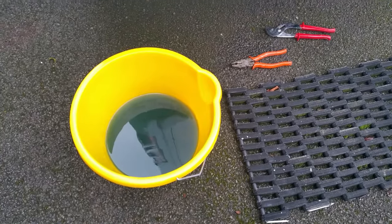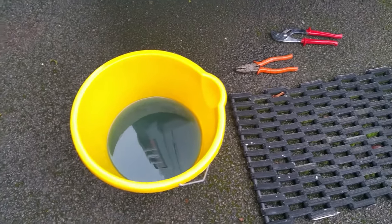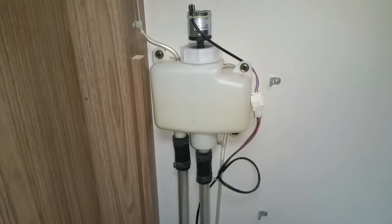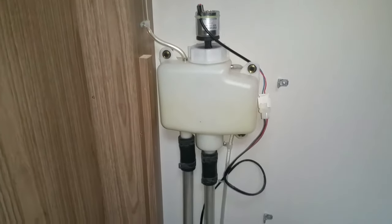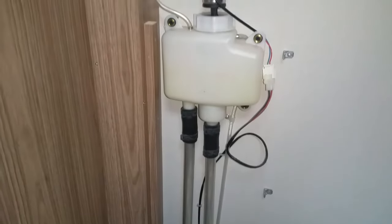That's what's come out — a couple of litres, quite cloudy in actual fact. Now that the header tank is drained, I'm going to take the screws out, disconnect the pump and the hoses, and remove the header tank.